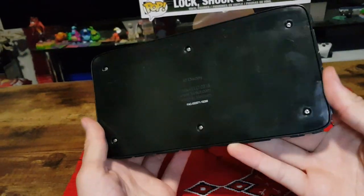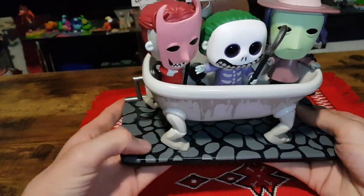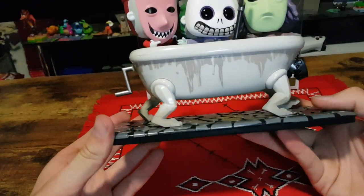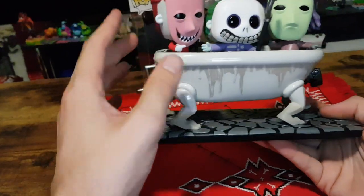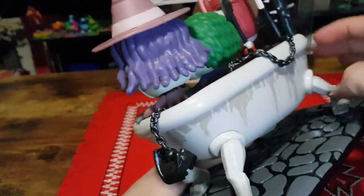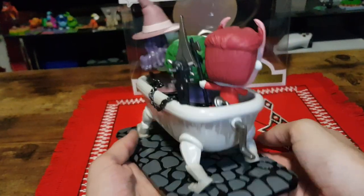The base doesn't really have all that much on it. Then we have the nice cobblestone path which is actually raised and textured. We've got the bathtub legs in motion, we've got the crank on the back with Lock, Shock and Barrel inside. We have some traps and weapons around the place. This is a very nicely done figure.